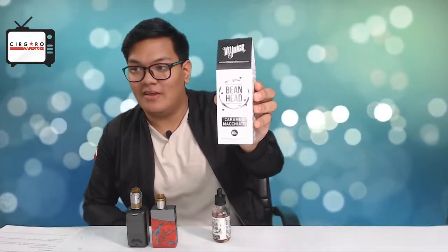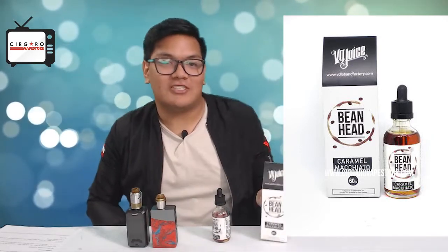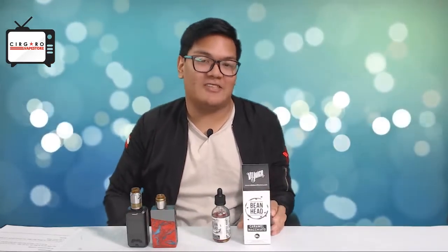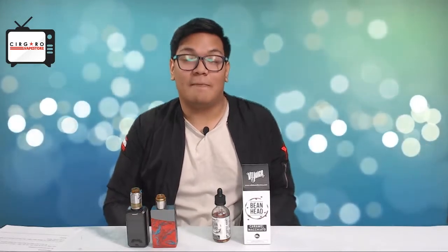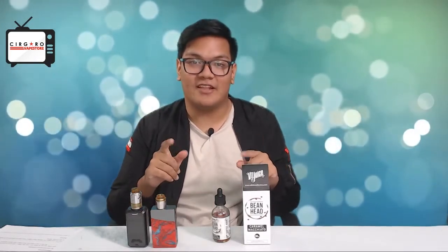Hey guys, it's Zach again back at it with another eLiquid review. Today we'll be reviewing the VD Juice Bean Head Caramel Macchiato. If you guys watched our previous videos, we did another Caramel Macchiato review from Capella Flavors, so today we'll be doing a different one for you coffee lovers out there.